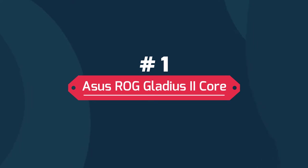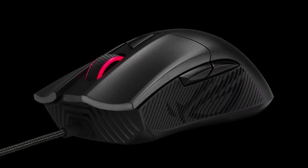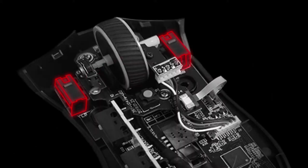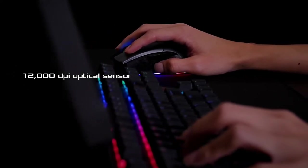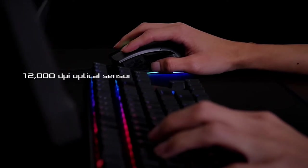ASUS ROG Gladius II Core. The ROG Gladius II Origin is an ergonomic wired optical gaming mouse optimized for FPS, featuring Aura Sync. It is a solid and comfortable device that is equally suitable for both gaming and work. It includes Omron switches with 50 million click durability, plus two extra Japanese-made Omron switches with a different click resistance. The Gladius II Origin has an advanced 12,000 DPI optical sensor for fast response and precise control.